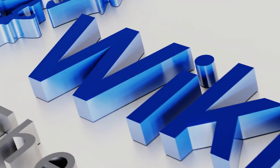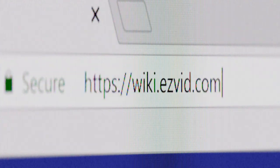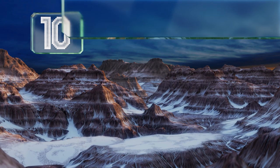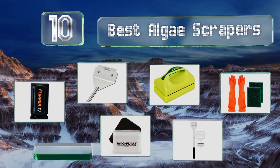Search wiki.easyvid.com before you decide. EasyVid presents the 10 best algae scrapers — let's get started with the list.